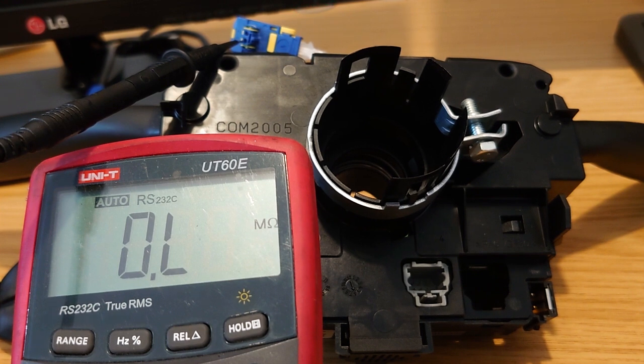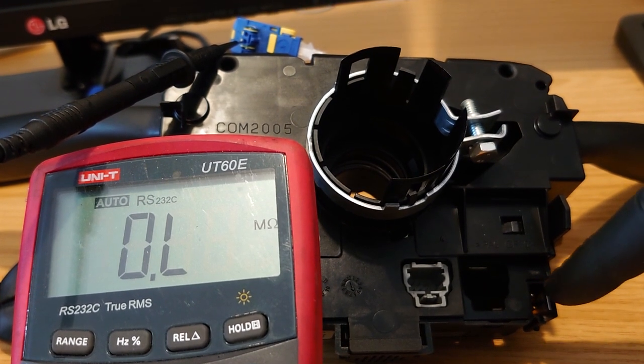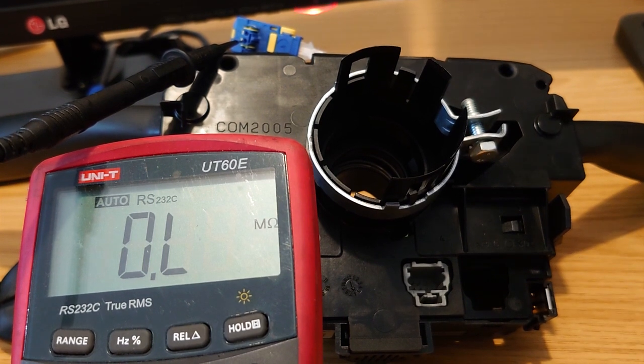We'll do a quick bypass test on the car — we should be able to get the light out and clear the code. We'll plug everything back in apart from the airbag unit and go from there, because this controls the immobiliser and various other things so we'll need it plugged in.